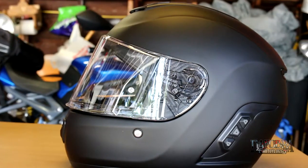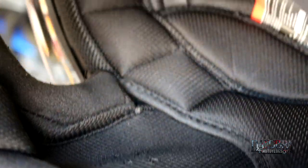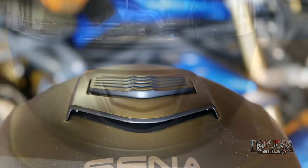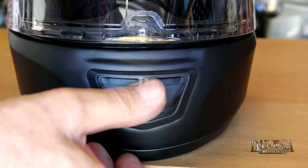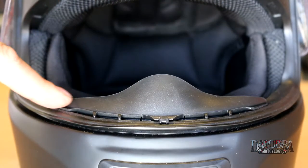The Senna Momentum features a composite fiberglass shell that is DOT certified. The EPS liner is removable and washable. Air comes in through vents mounted on the top and at the chin, and at the rear there is an opening to let all the hot air out. As with most helmets it includes a breath guard and a chin curtain.